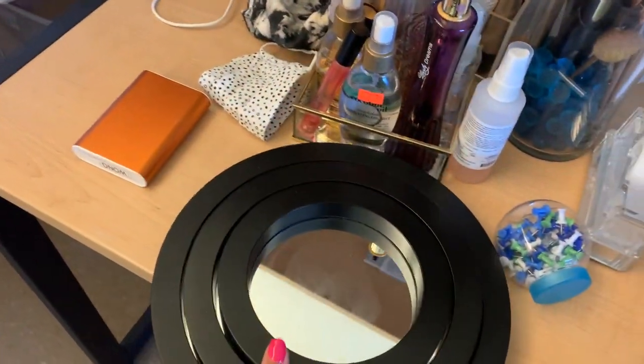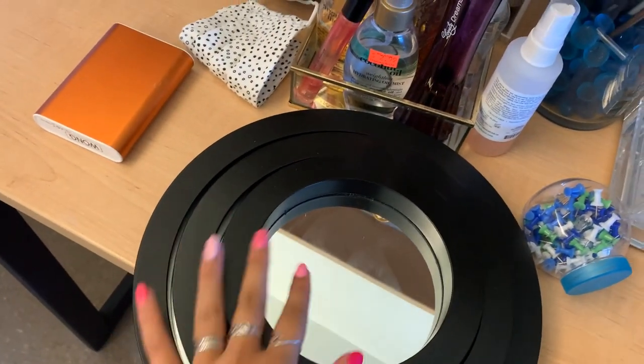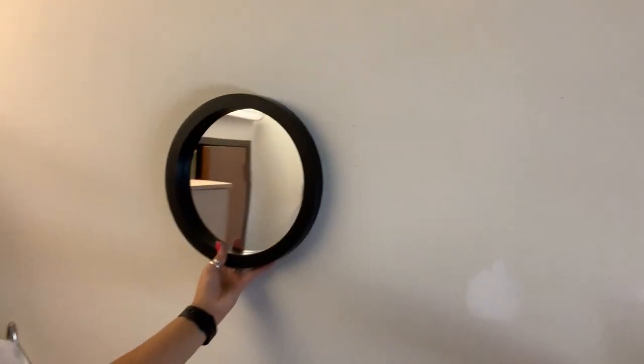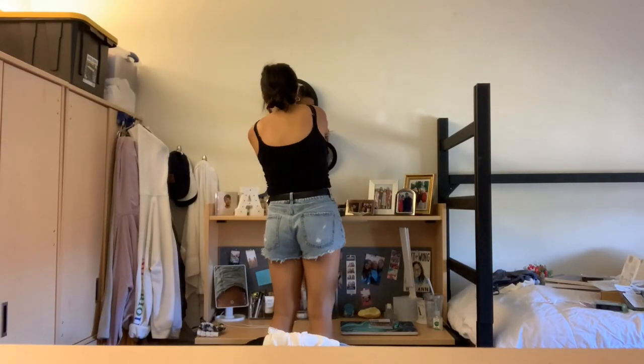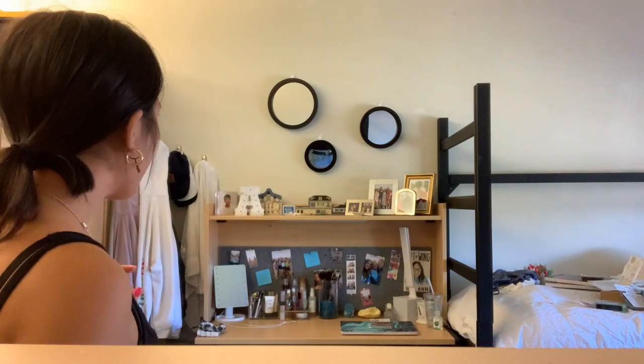I'm going to put some fun mirrors staggered up on the wall to add more light and make it look a little more fun. I'm using command hooks — it's a little difficult by myself but I'll make it work. I think it looks good and adds a little more dimension to the desk area. I'm going to take the mirrors off to let the command hooks sit overnight before I put them back on, but the desk area is finished and decorated.